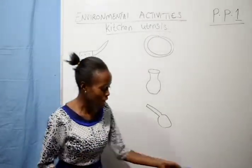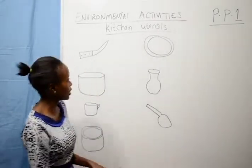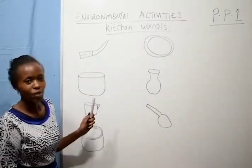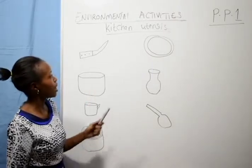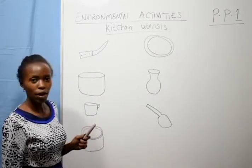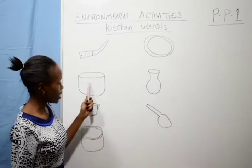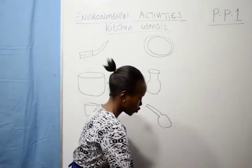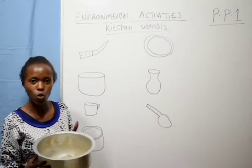Today we are going to identify some of the kitchen utensils. Here we have a knife — this one is a knife. It is used to cut items like tomatoes and potatoes. And this one is a sufria — it looks like this one. This one is a sufria.